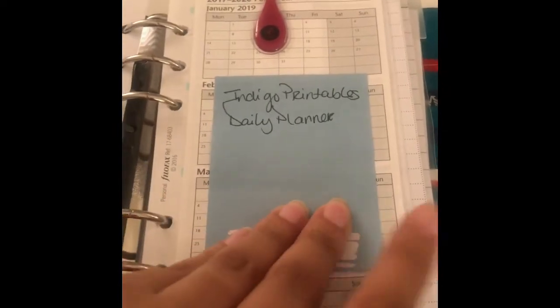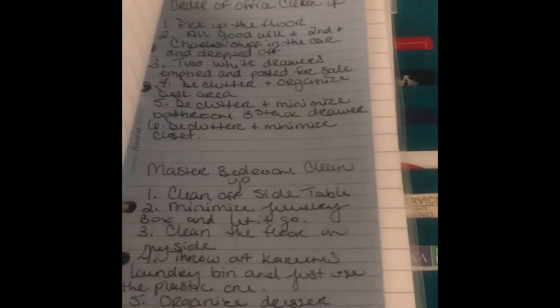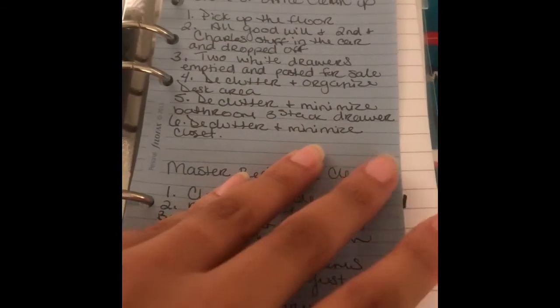Then there's a travel/vacation calendar, a school year section — my login information is on here so I'll just flip it over — a floor plan, and a cleaning schedule. Then an old to-do list — this is the order in which I wanted to clean up my office and bedroom.